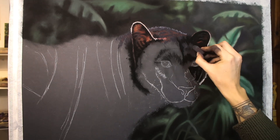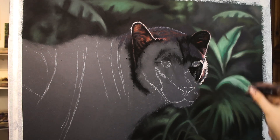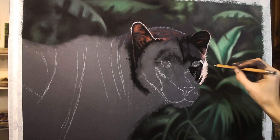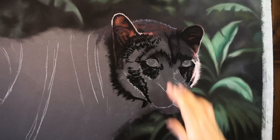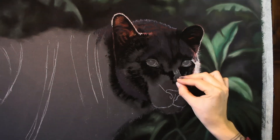I took the photo reference for this — minus the jungle, as I did not travel to a jungle. This animal is in captivity. But I decided to add the jungle background just to give it a bit more of the authentic feel of this animal's environment.